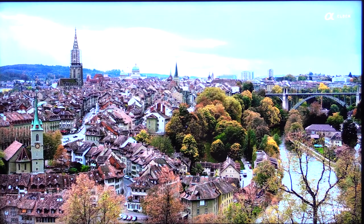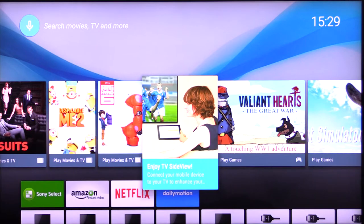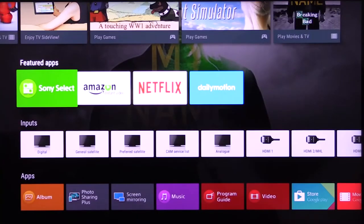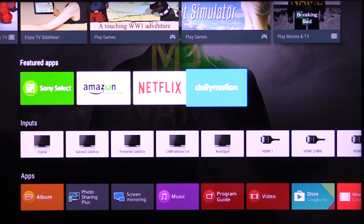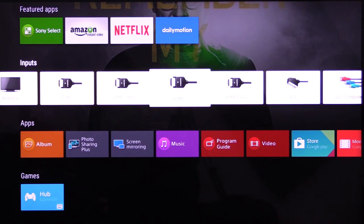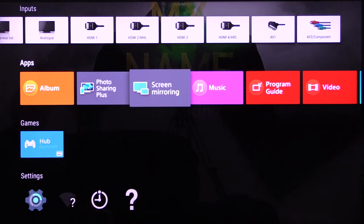The next menu is the home menu, which is the main menu. There are recommendations here for movies and TV. You can turn your mobile device into a remote control and interact with the TV. There are featured apps — you can go into any of these internet sites and download content to listen to or watch. There's also an input menu for anything attached to your TV, and photo sharing so you can share photos from your mobile devices, as well as screen mirroring from your mobile devices.